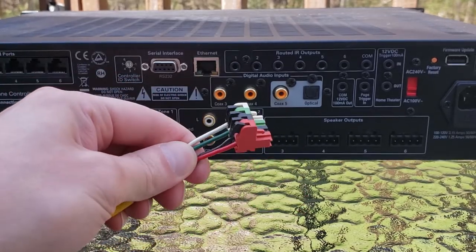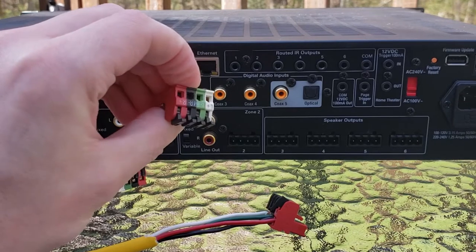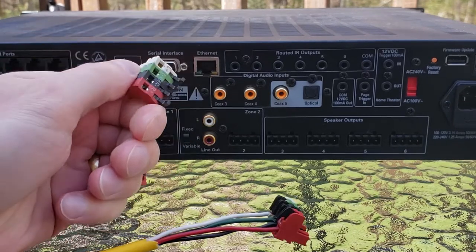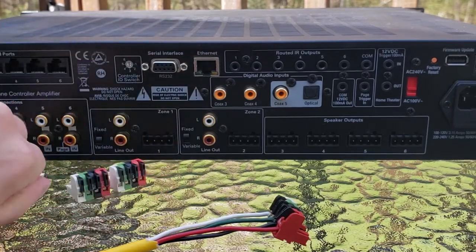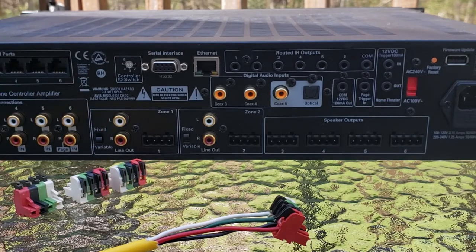So these are our Phoenix connectors that are included with our products. These are included with MCA 66 and MCA 88 multi-zone controller amplifiers. You're going to get 6 of these for each of those products. They have 6 amplified outputs, and this allows you to easily connect your speaker wire right to the back of the system.